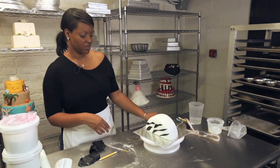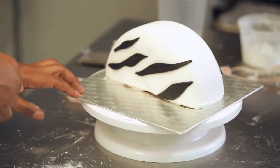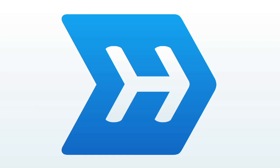So there you have it — the makings of your zebra stripe purse cake. We've decorated this side and the next side, and then what we're going to do is just add some further decorations and put on some handles.